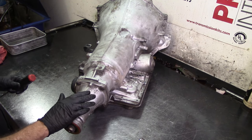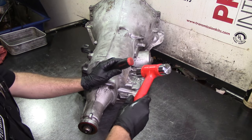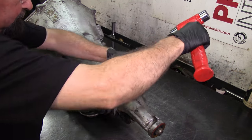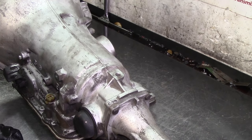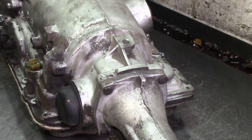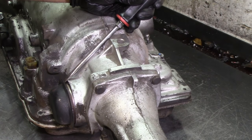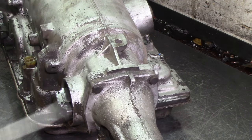The first thing I'm going to do is remove everything external. I'm going to pop off the governor cover — I get my screwdriver and just tap it. It's kind of hard to do at an angle when you want to show it on camera, so you just tap it on the edge — and it just popped off.